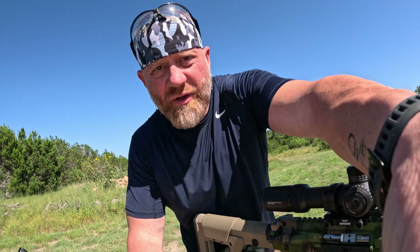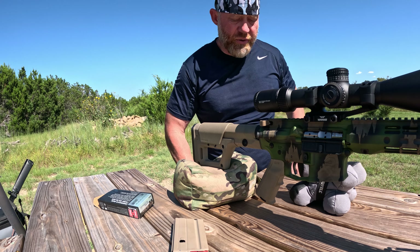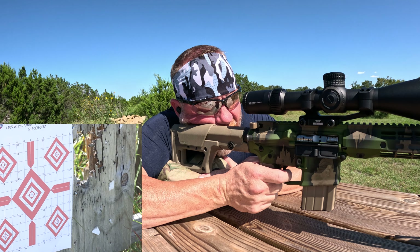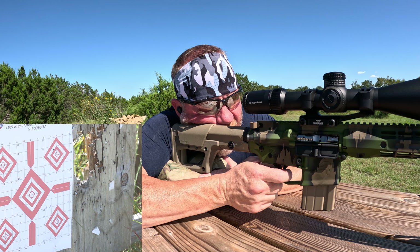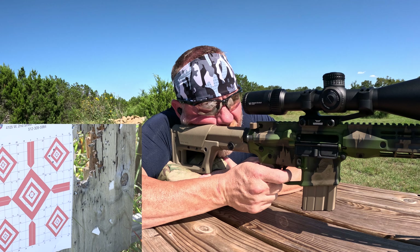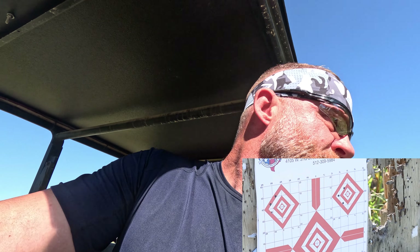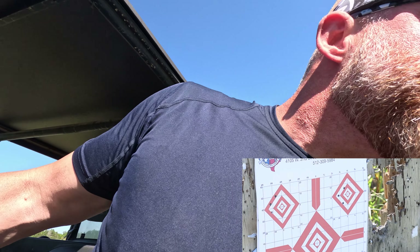We have a cooler here for the ammo to sit in so it doesn't get too terribly hot between shots. Back into the cooler. The group is about an inch and a quarter. We'll let things cool down and try again.